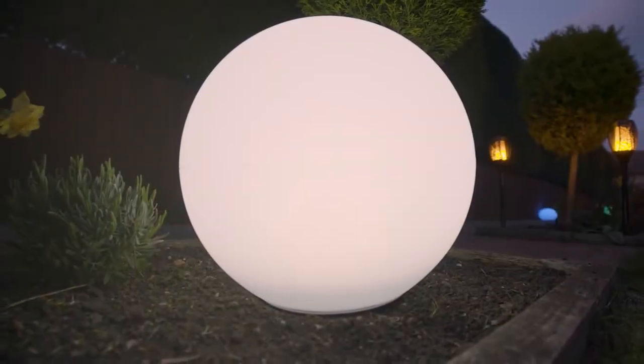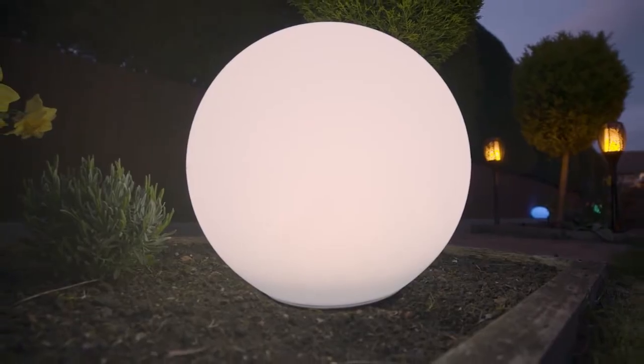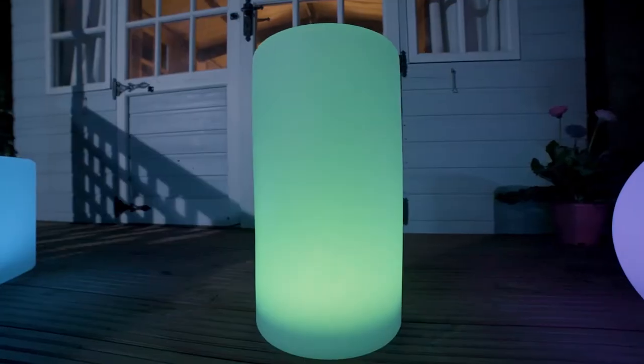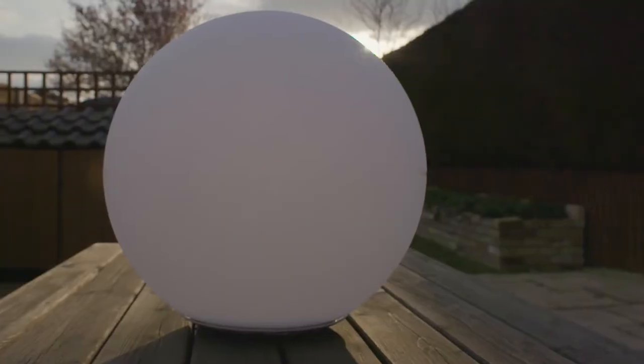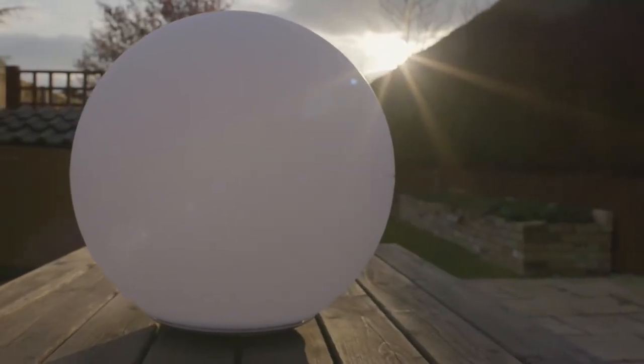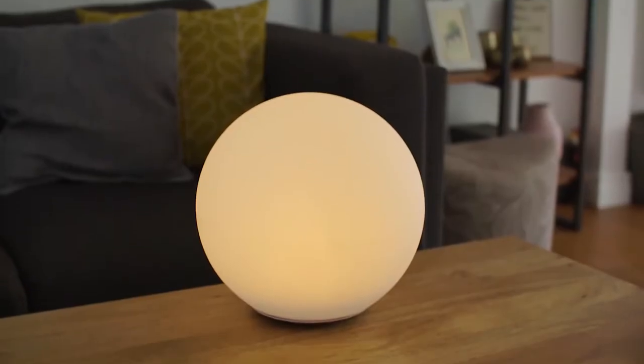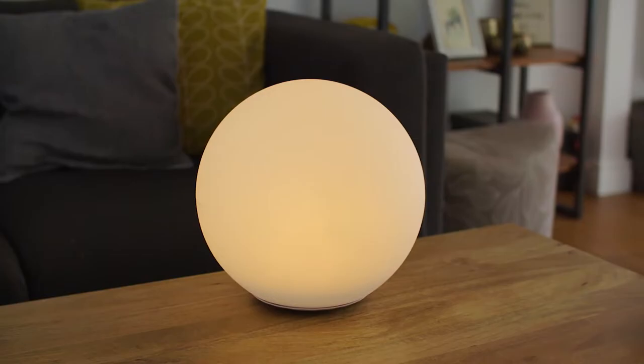Let these stunning colour-changing lights add that wow factor to any space. Shape lights are weather-resistant, meaning you can use them as solar-powered lights that remain in your garden. Putting them in a sunny spot will mean they automatically charge and then turn on when the sun goes down.